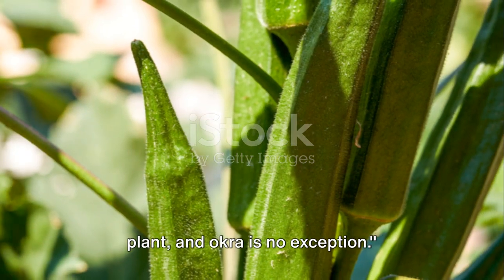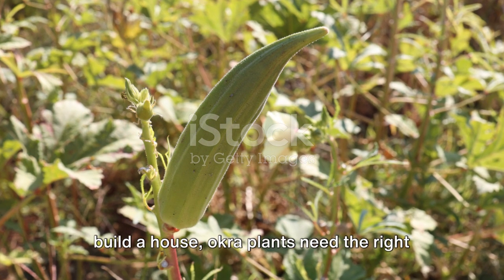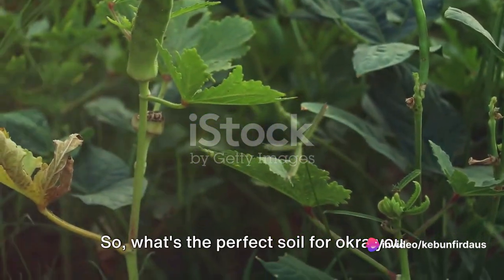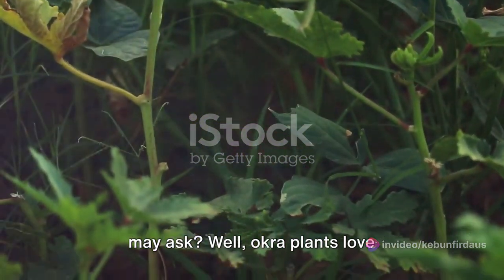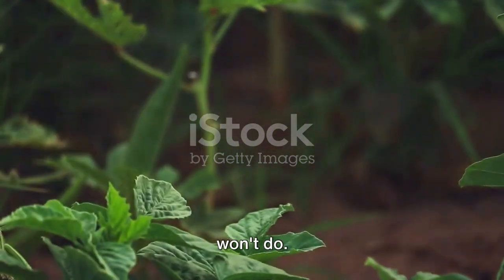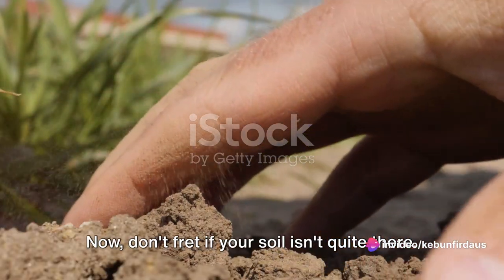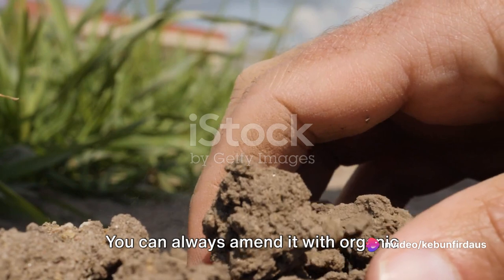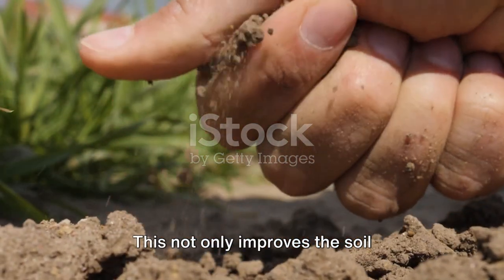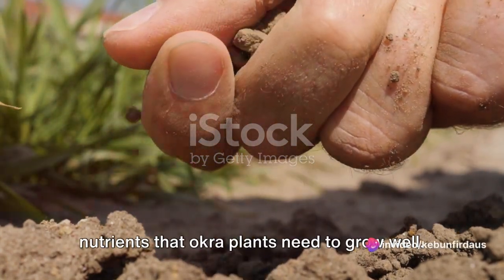A good foundation is crucial for any plant, and okra is no exception. Just as we need a solid foundation to build a house, okra plants need the right soil to thrive. Okra plants love well-draining, nutrient-rich soil. A soil that's too heavy or too sandy won't do — we're looking for a nice, loamy soil that holds moisture but also drains well. You can always amend it with organic matter like compost or well-rotted manure. This not only improves the soil structure but also adds essential nutrients that okra plants need to grow well.